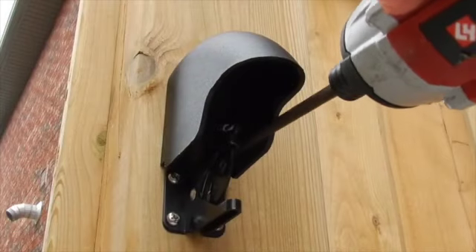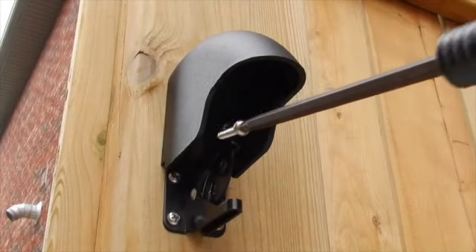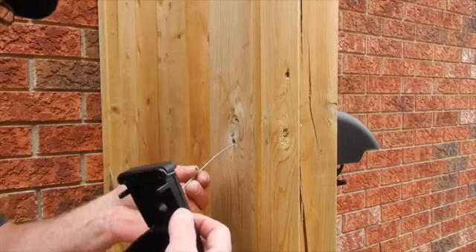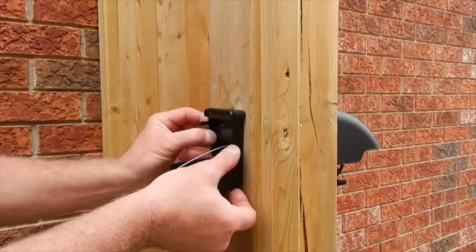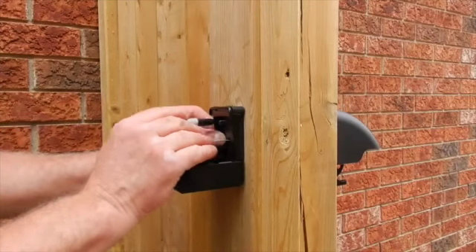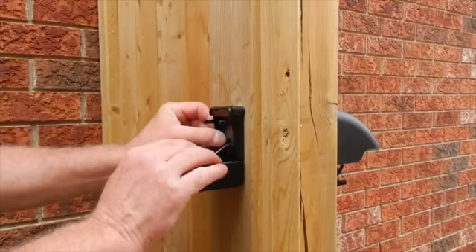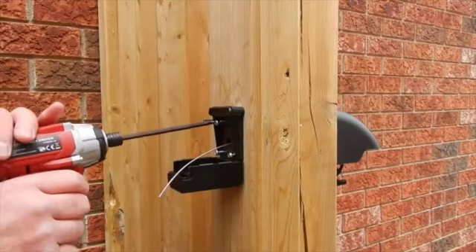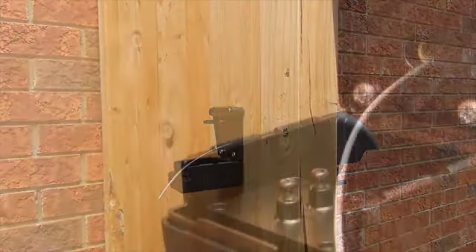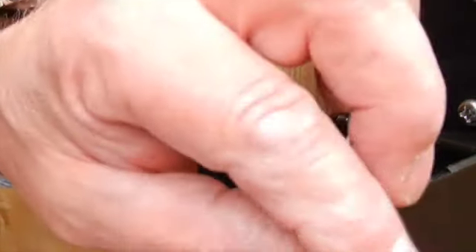Using the longest screws supplied in the package, secure the latch cover at the top and the two shorter screws at the bottom. Now on the outside of the post, slide the cable through the back hole of YardLock, align it with the hole on the post, and mark the locations of the four screw holes. Secure YardLock with the four screws provided — do not over-tighten the screws.